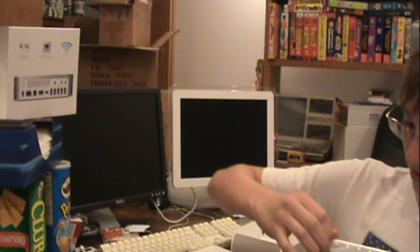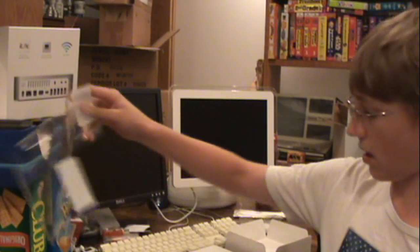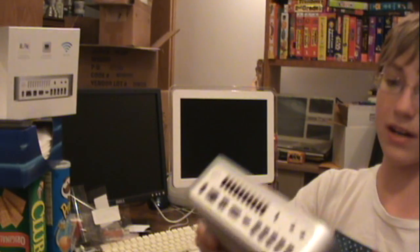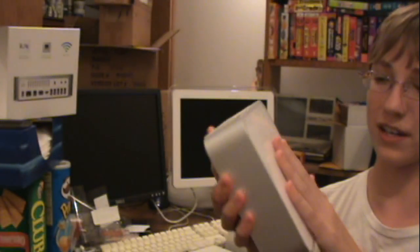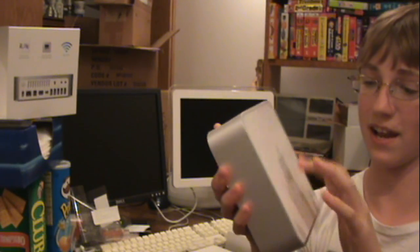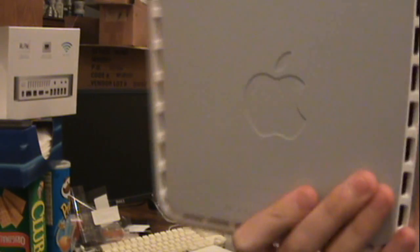We'll put the plastic over there as we take it off. There we go — there is the Mac Mini. It's really glossy and plasticky. 'What's the bottom like — is that a rubbery finish?' Yes, the bottom's sort of rubbery and it has a big Apple logo on the bottom.